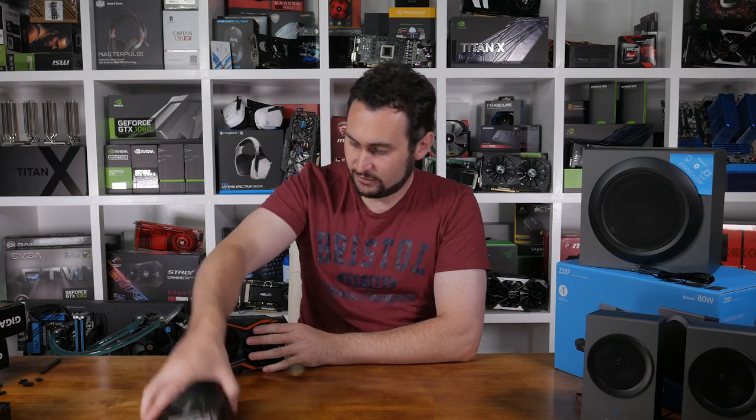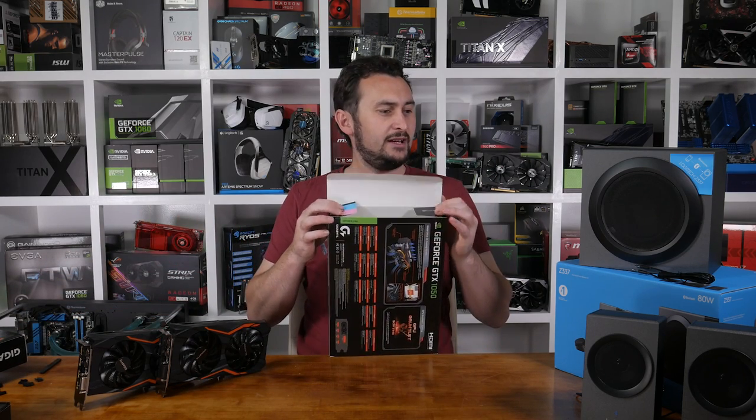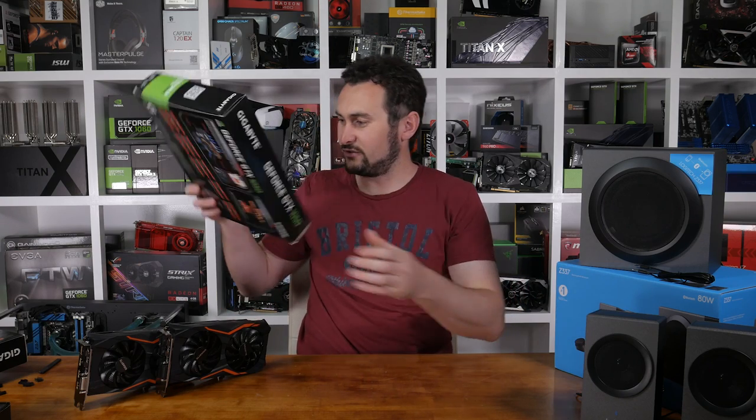We've got two graphics card reviews coming up probably next week, and probably a Logitech speaker review too, because they look quite interesting and reasonably priced. $100 Australian for a system of that quality seems pretty good to me. This week on the channel I have an interesting video — basically a look at PCIe performance using high-end graphics cards, looking at third generation, second generation, and first generation PCIe specifications. So you have 4GB/s for the first revision, 8GB/s for the second, and 16GB/s for the third revision.